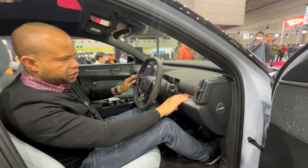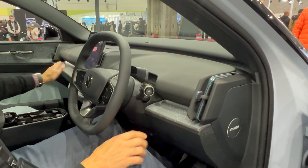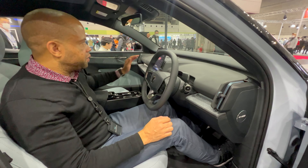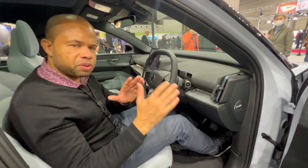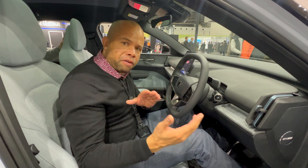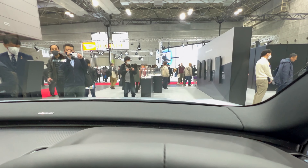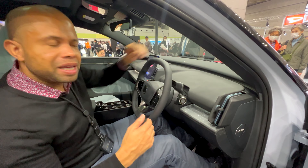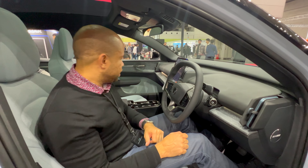The EX30 offers personalization through adjustable ambient mood lighting, controlled from the infotainment display. It uses sustainable materials throughout, fitting Volvo's circular design philosophy. Volvo's big push is for a fully electrified lineup by 2030. The vehicle also features a Harman Kardon sound bar spanning the entire front console — we couldn't test it, but the sound stage is expected to be quite nice.